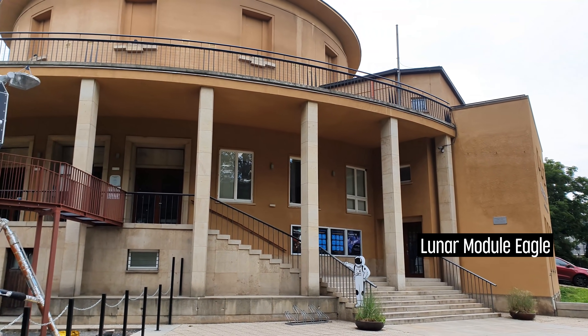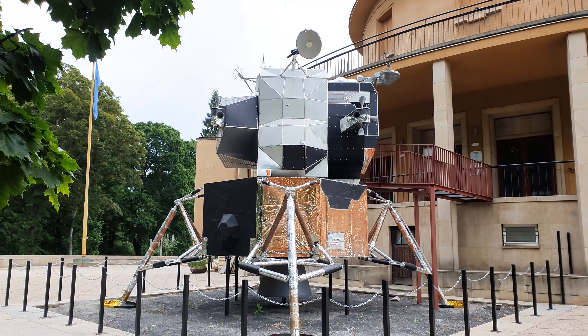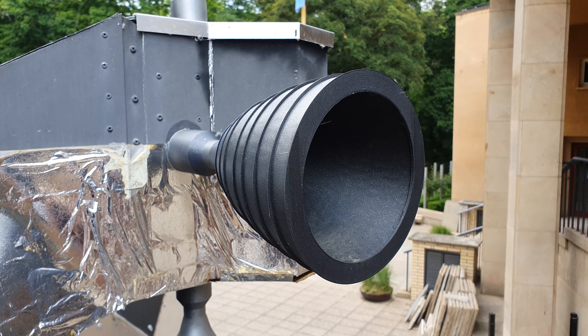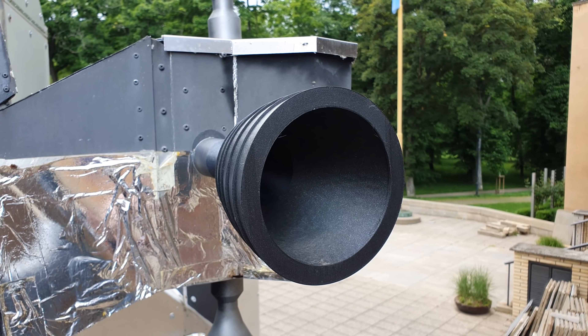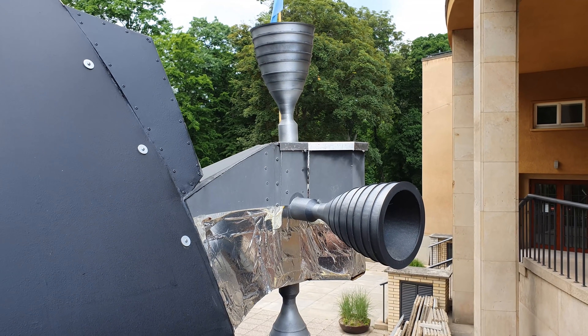So here we are next to the lunar module access hatch. Before we enter, let's talk a bit about the thrusters. These are PLA prints. They deform a bit over time, but their longevity is definitely much better than we thought.